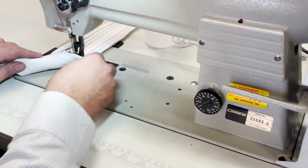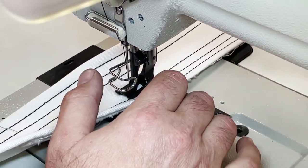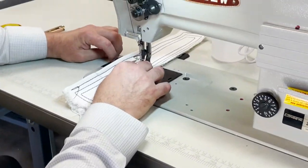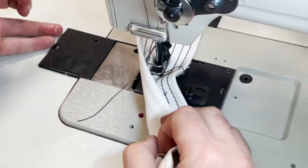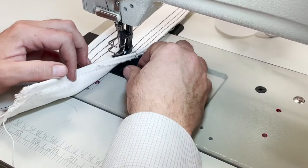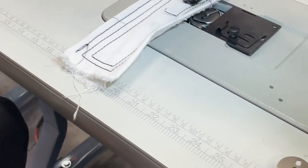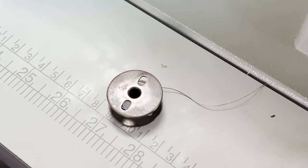The 255RB is a drop bobbin, not a side load. Usually you have the bobbin load from the side, but you see here there is nothing — it loads from the top. This is where the bobbin goes, and it's an extra large bobbin, not the M bobbin. This machine does not take an M bobbin.